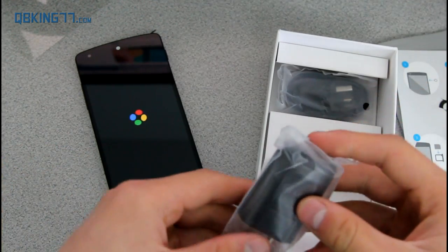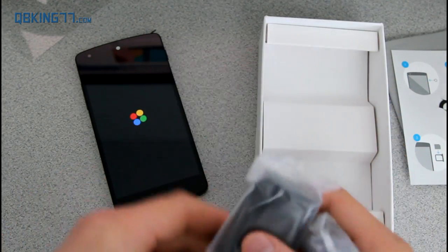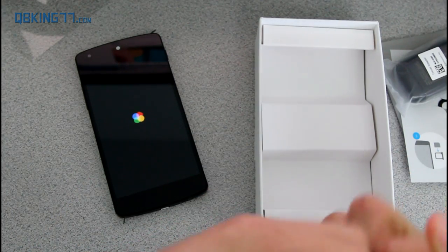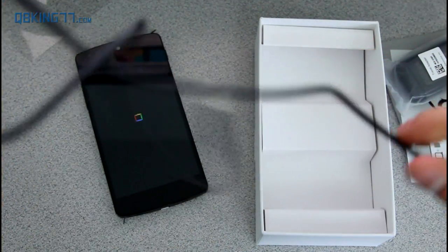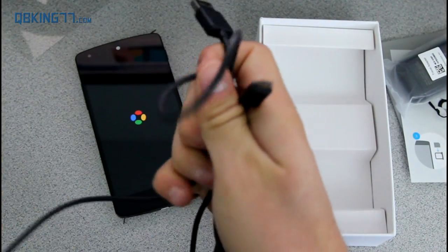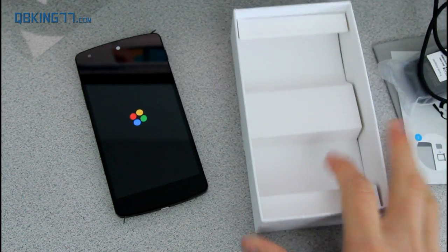In the box you have a wall outlet adapter and a micro USB cable — nothing out of the ordinary with that. You can go ahead and open up the micro USB cable to see what size LG did include. With LG, it looks like it is longer than Motorola and HTC, but a little bit shorter than Samsung — still a decently sized micro USB cable.